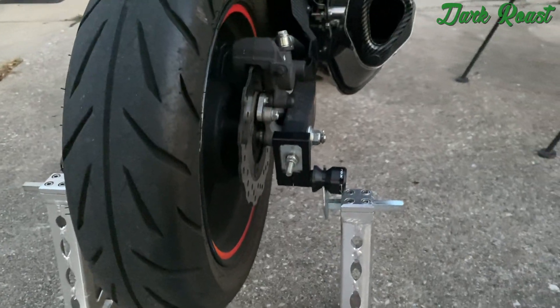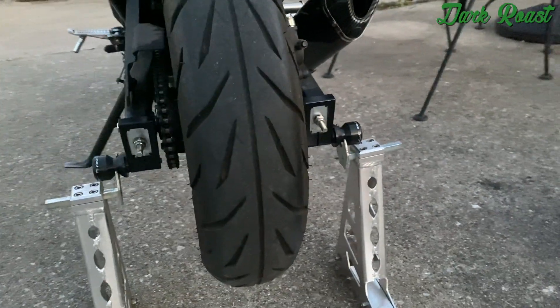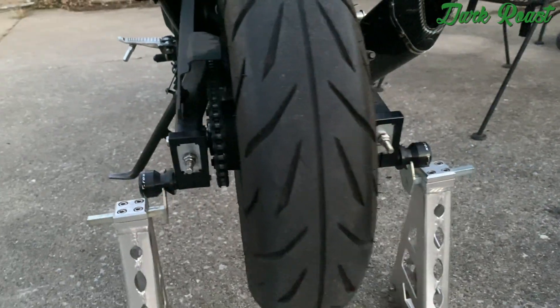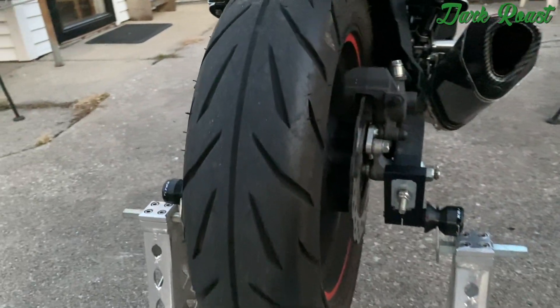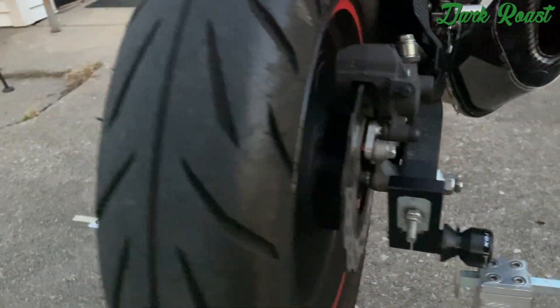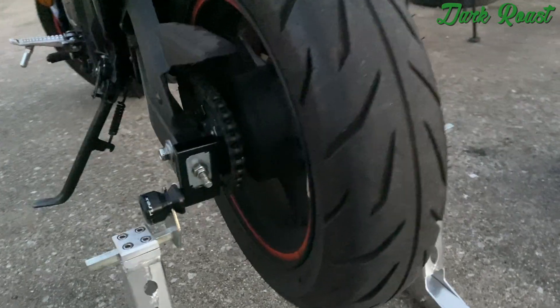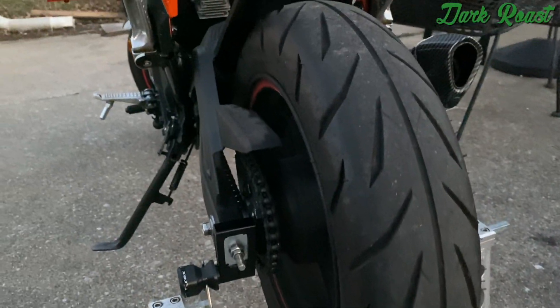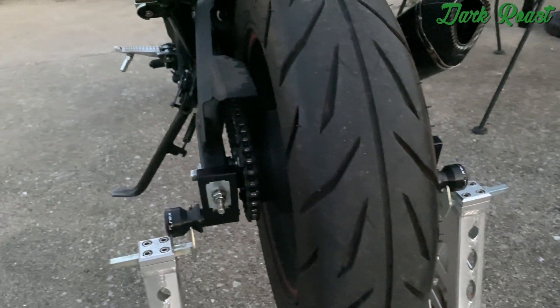After riding around the block a couple times — redlined the bike, maxed out all the gears — just to get all the vibrations through the bike to see if the swingarm spools would move at all. They did not. They held on pretty good. I also adjusted my spool stand to see if it'll fit, and it does.